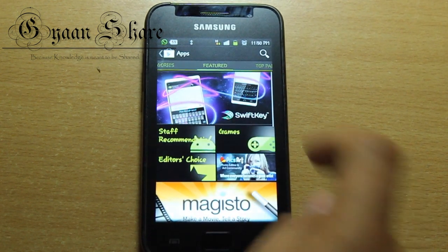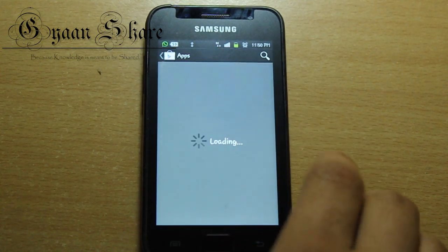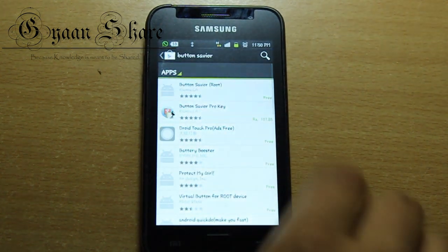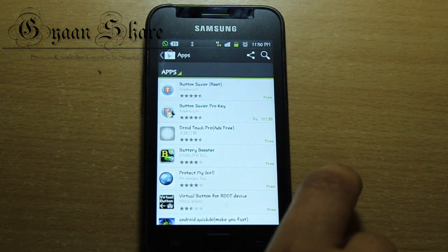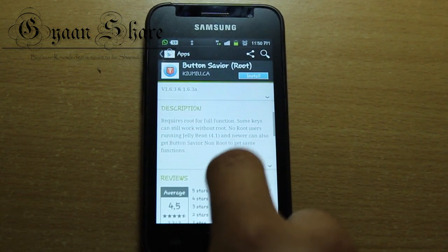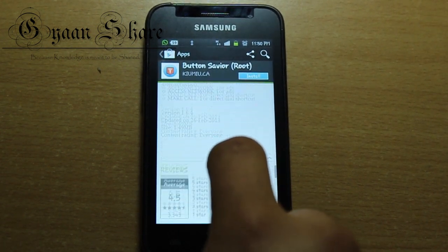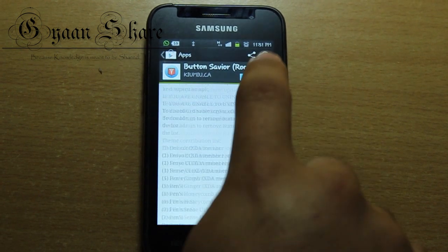So now that you have a rooted phone, you need to download an application called ButtonSavior from the Play Store — links to which are in the description below. This is a very rich application in itself and packs a lot of things you can do with it. And to top it all, it's free — at least the basic version, which pretty much provides the whole functionality we need here.